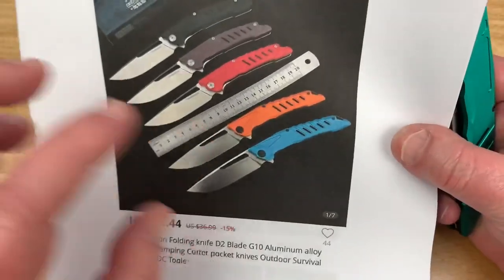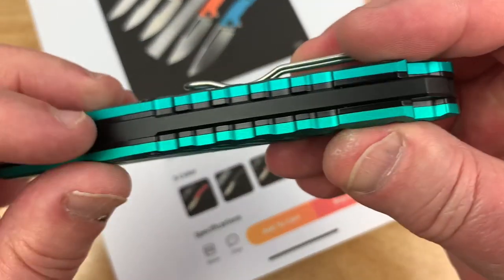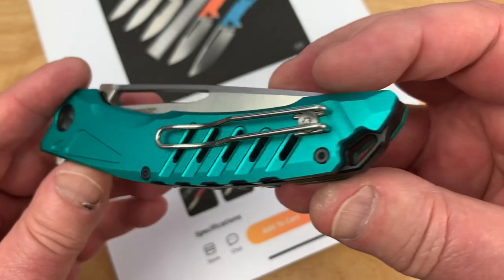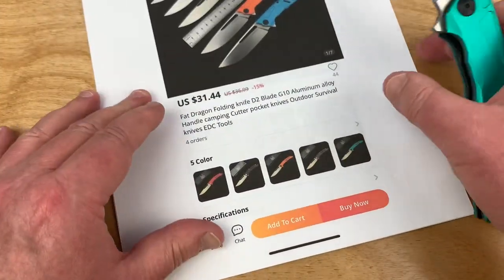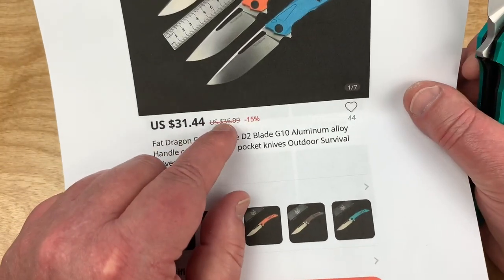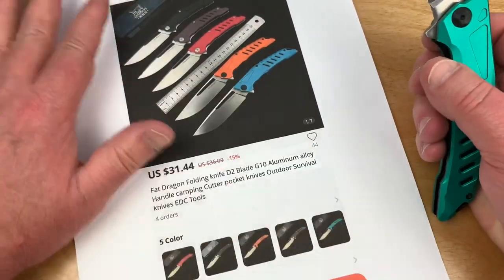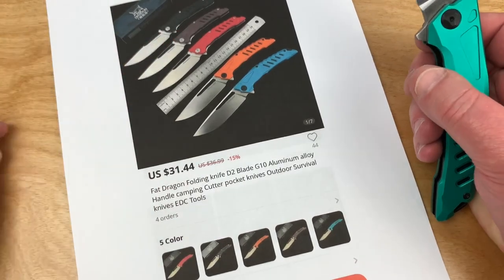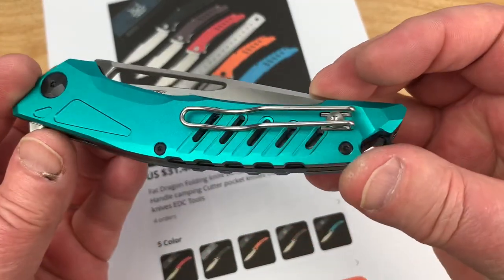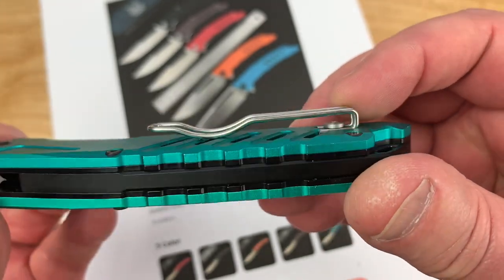You can get these in G10 or Lunium, and I got this in Lunium. And that backspace — there's that Lunium. It feels like it. We'll take it apart and take a peek inside. This is a good size knife. And here's part of the attraction: $31.99. If it had been $36.99, I'd have said no way. That extra five bucks just turned the tide for me. It was on sale at the time. Deep carry pocket clip — that's kind of nice. A wire clip.